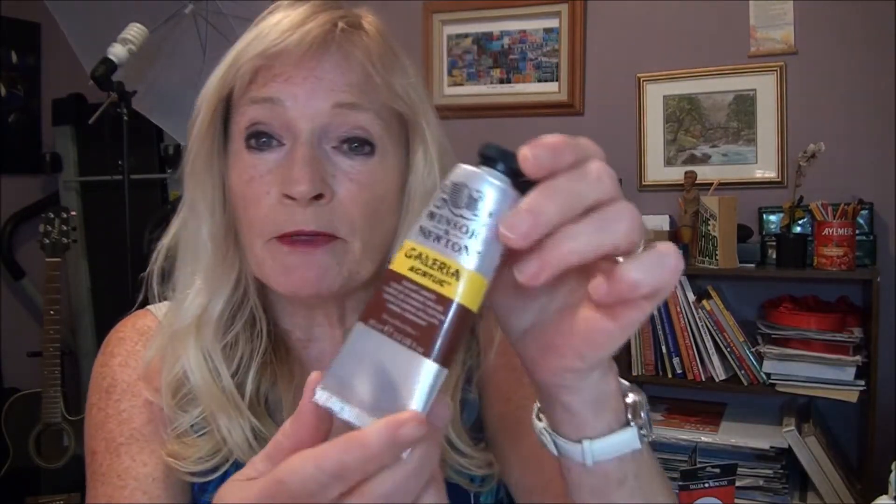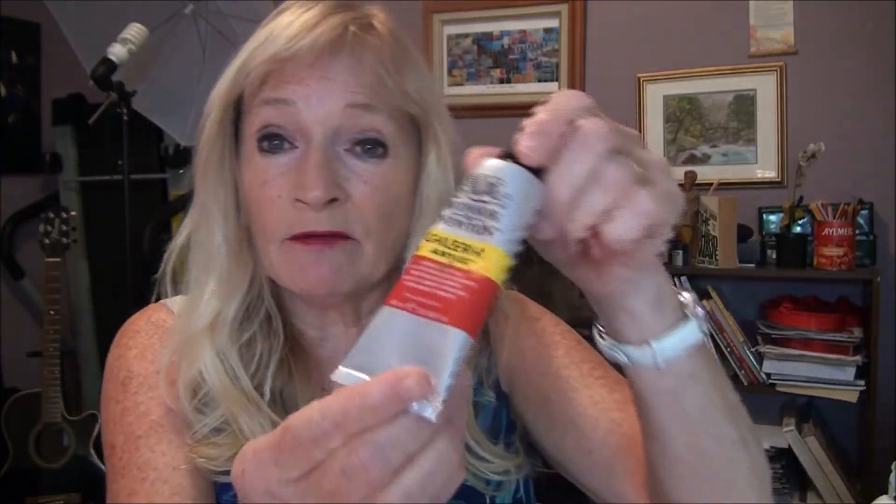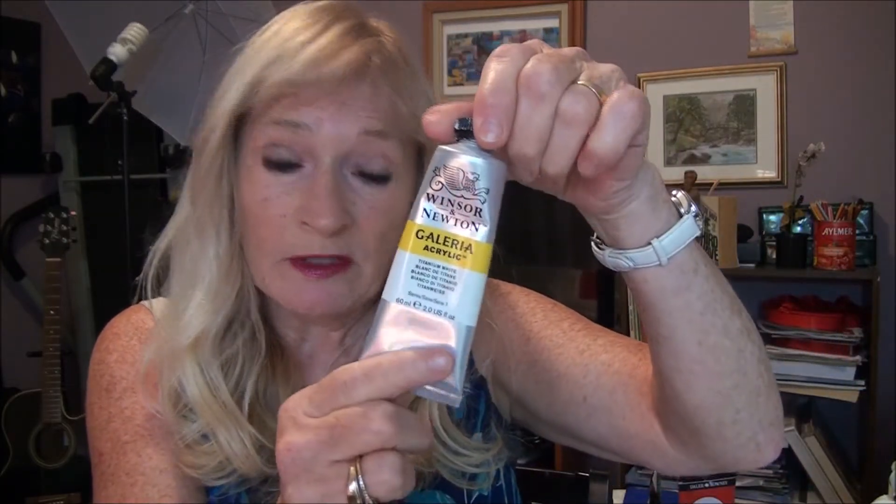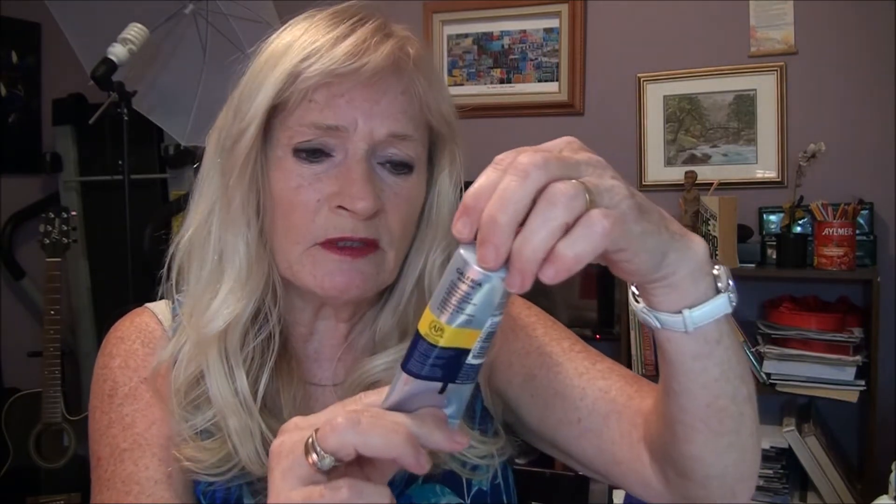What you need for this painting: I have burnt umber, cadmium red, cadmium yellow, titanium white, and some ultramarine blue — this one's Windsor blue but ultramarine blue is much better. I also have some nice brushes for you to use, and this will make your painting a lot simpler.